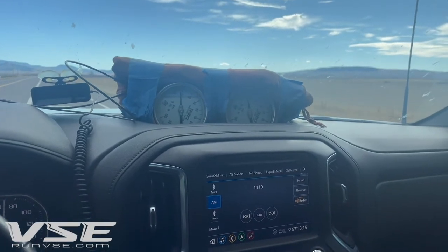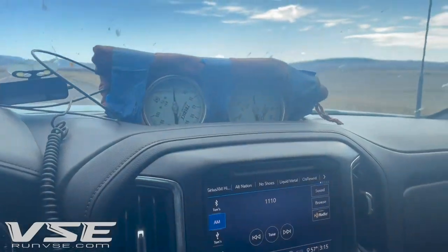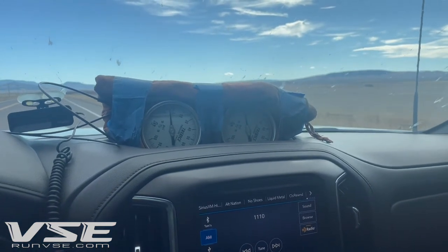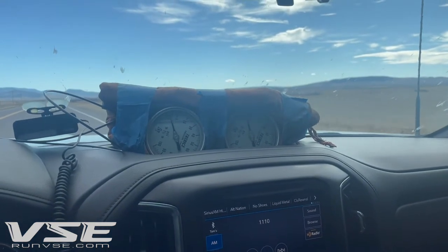Hey guys, this is Tom at VSE. It seems like a lot of people want to know how we validate calibration profiles on our trucks, and this is really how we do it in the end.